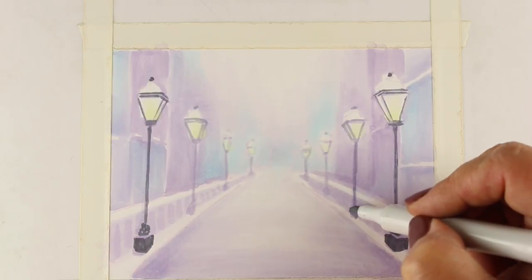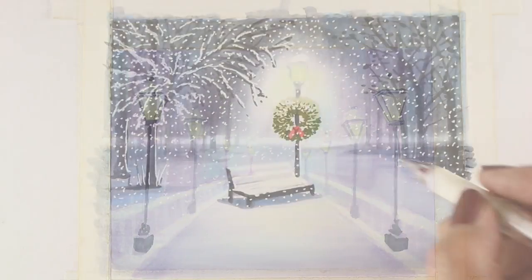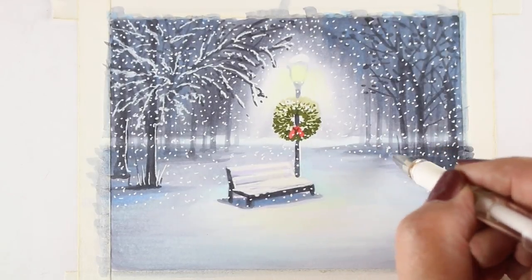The Copic Jumpstart class is strongly recommended prior to this one. Students will better understand some of the color theory that underpins some of the lessons in this mini class.